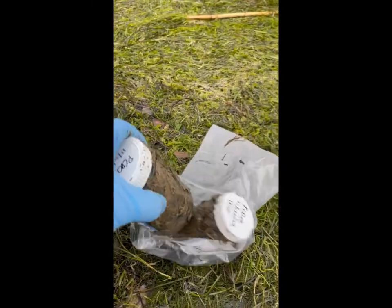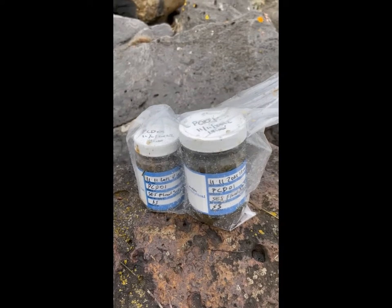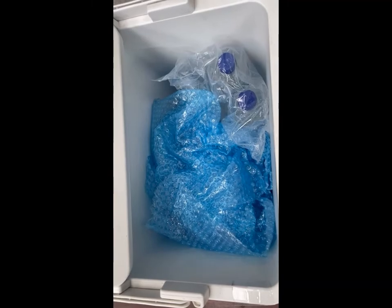If you have a plastic bag, it is useful to put both the jars inside to avoid dirt in the esky. Place both jars on ice and organise return shipping to the labs for analysis as soon as possible.